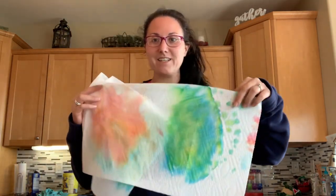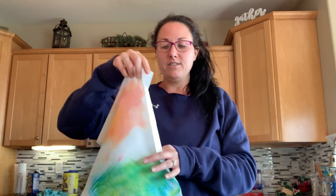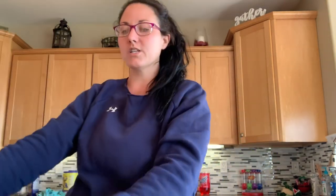So what you're going to need is a coffee filter, a spray bottle with some water, and some washable markers. I did it out here because I took paper towels and laid them on the counter while I was coloring, so cleanup was much easier.